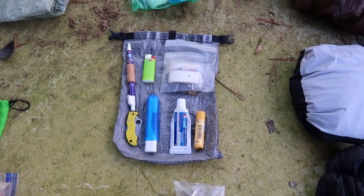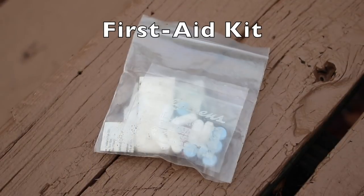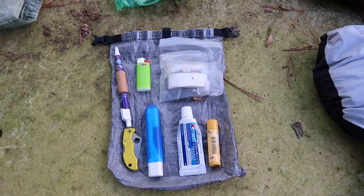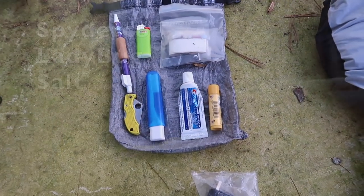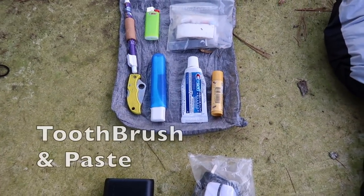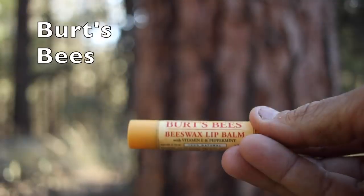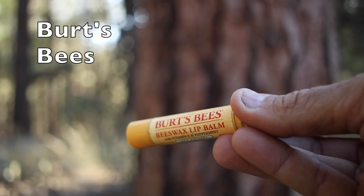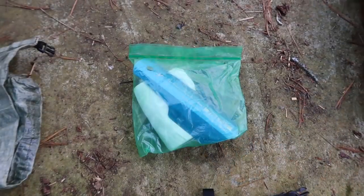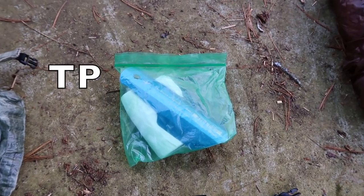Next up is my ditty bag — I use a Z-Packs Cuban fiber ditty bag. Inside is my first aid kit, a Bic Mini lighter, an ink pen with Leuco tape wrapped around it, a Spyderco Ladybug Mini knife, a mini toothbrush, travel toothpaste, a chapstick tube of Burt's Bees for cold weather, and a Deuce of Spades trowel inside a Ziploc bag that also has toilet paper — basically everything I need to do my business in the woods.